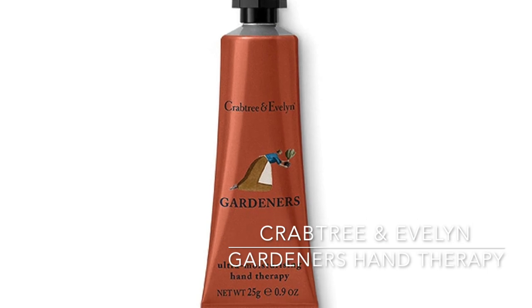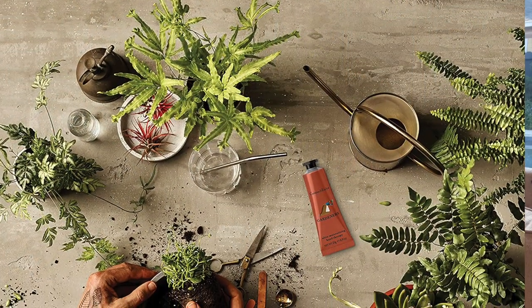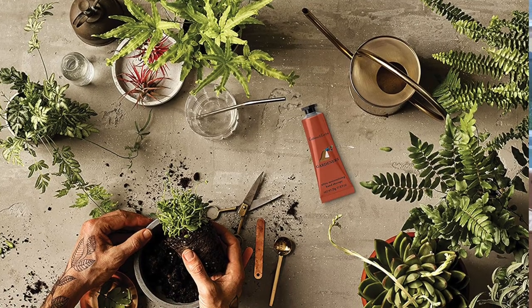Number two on my list is actually two different options for a gardener's hand cream. The first is the tried-and-true Crabtree & Evelyn Gardeners Ultra Moisturizing Hand Therapy — I remember my mom giving this as gifts when I was a little kid. You can't really find Crabtree & Evelyn anywhere in the United States anymore, but I found a tiny little tube that would be a perfect stocking stuffer — it's less than an ounce.